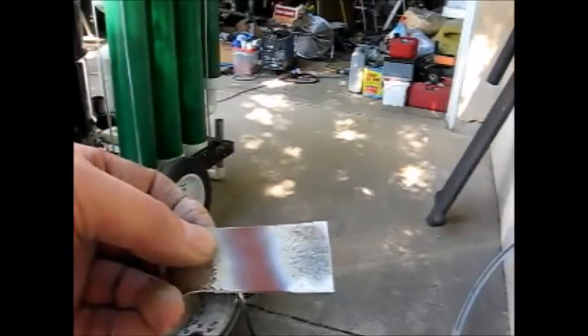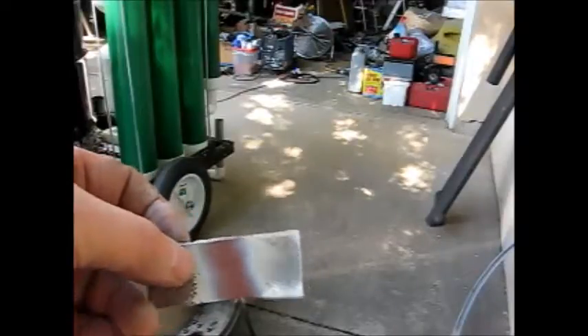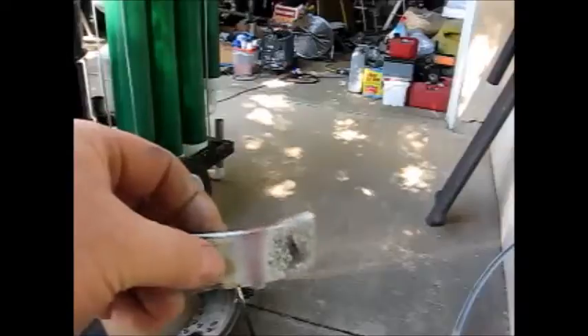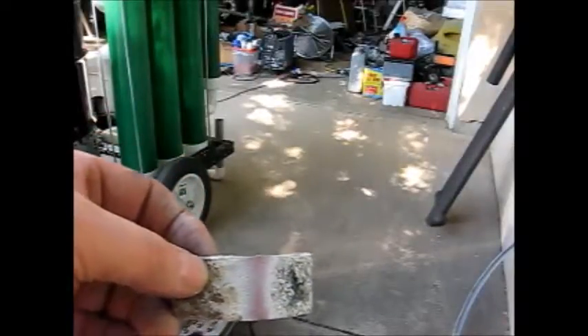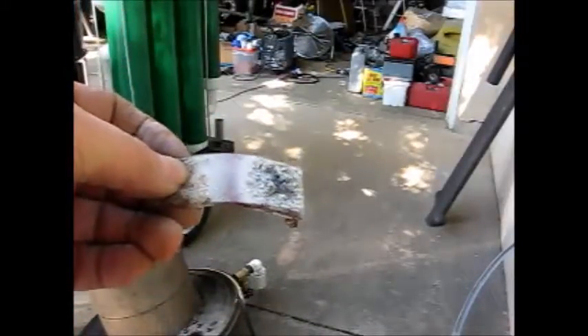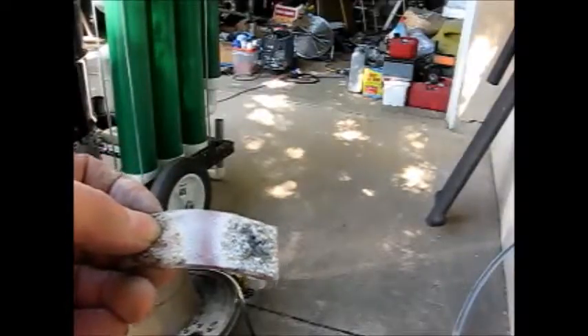I don't think that the wood hopper gets that hot. So I'm going to try using this material as a seal between the wood hopper and the bell housing assembly to seal that up. And maybe I can then be producing some wood gas that's burnable.